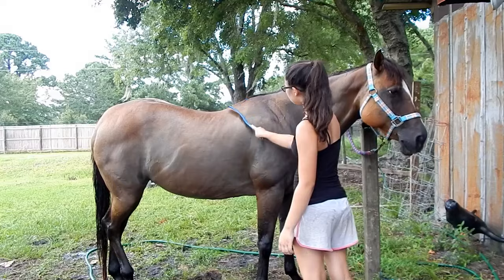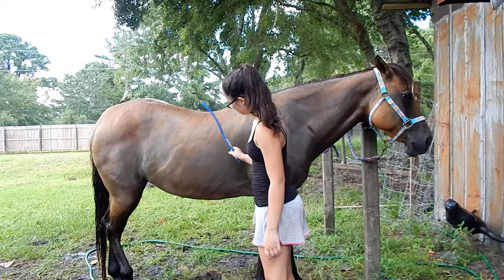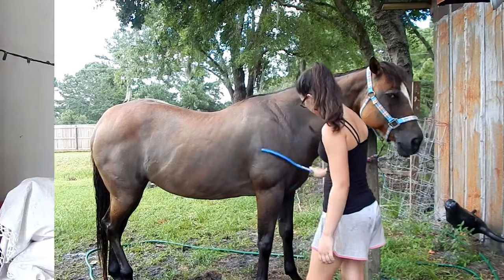Next, I just use a sweat scraper to get all of the excess water off of her. That's how I bathe my horse. I hope you guys enjoyed this video, and I'll see you guys next time. Bye!